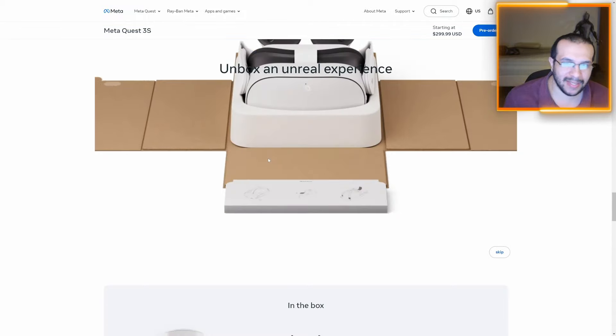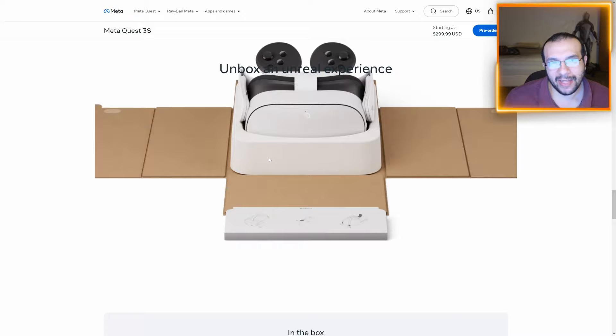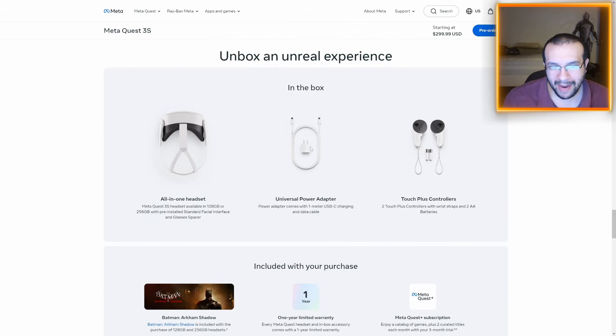The unboxing experience is actually quite fun — experiencing it for the first time is quite an experience, if that makes sense. In the box, you'll get a power adapter, the Touch Plus controls with batteries, and the all-in-one headset. It's available in 128 or 256 GB with a pre-installed standard facial interface and glasses spacer included.